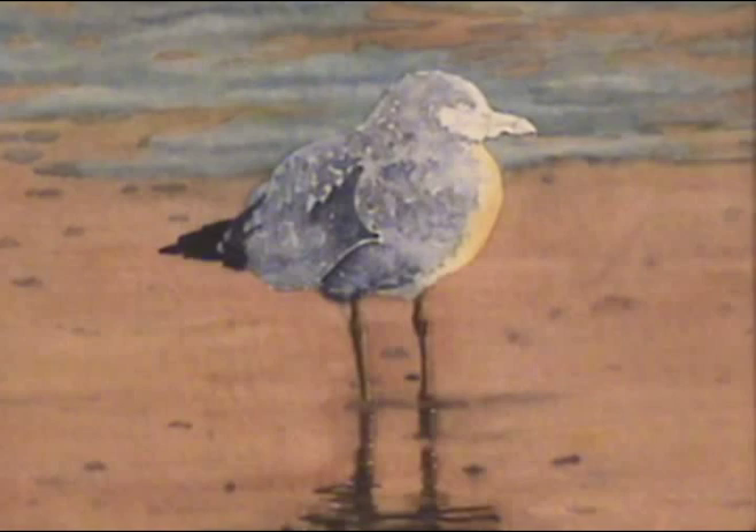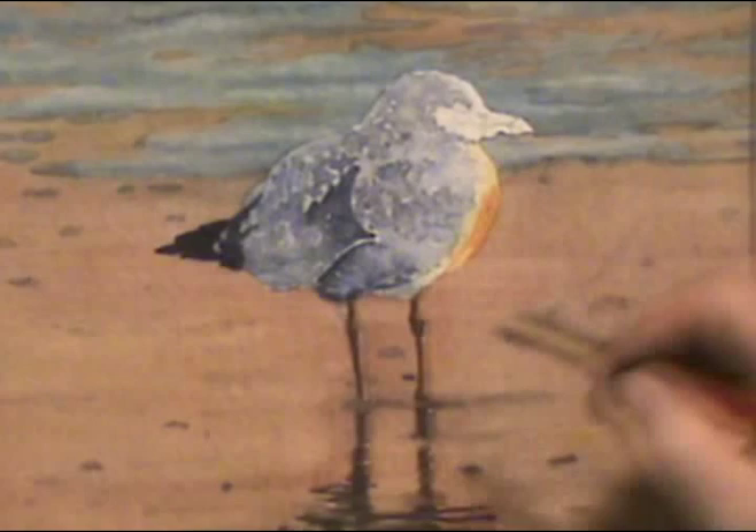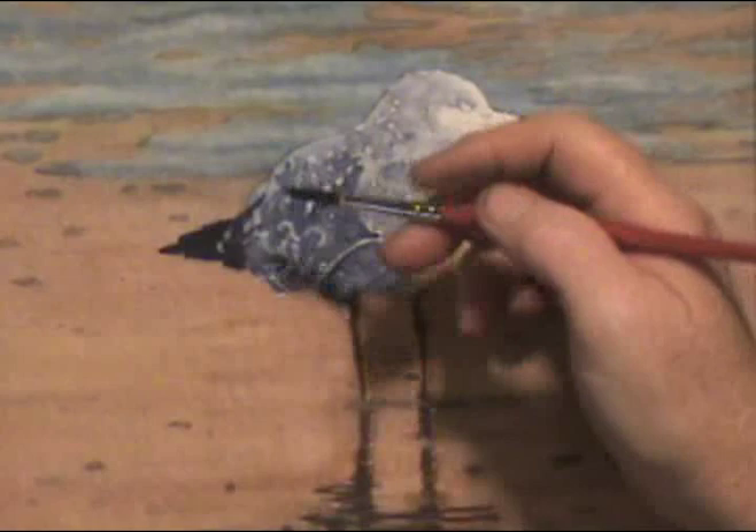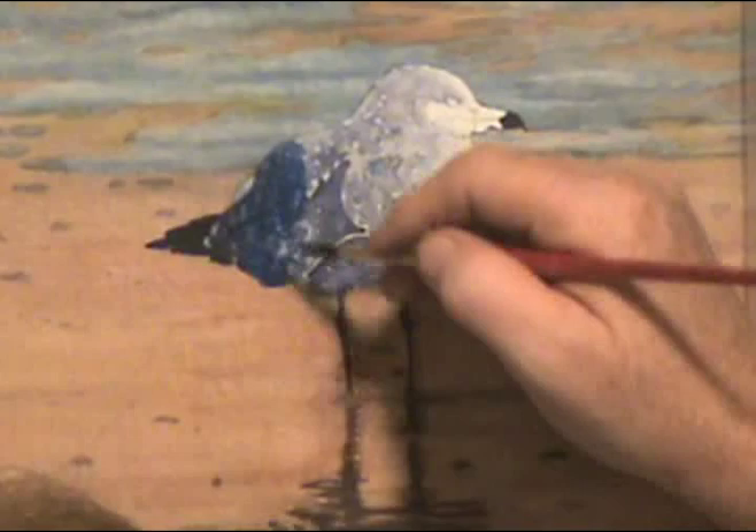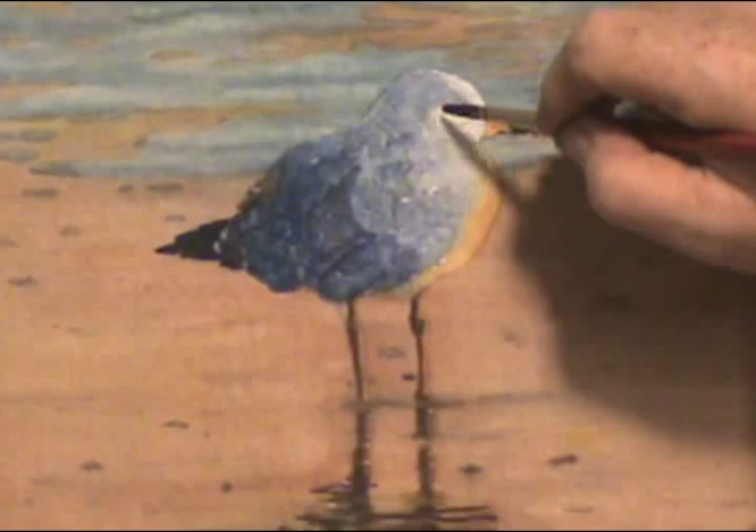So now we have a soft bird in the medium values. Comparing it to the photo, I can see I need to darken up the reflected area and put the black on his beak. By painting a darker value over my detail and letting some of it show through, I can get a nice realistic effect. There's also a lot of brown around his eye — I didn't notice that at first. You never see anything until you try to paint it.